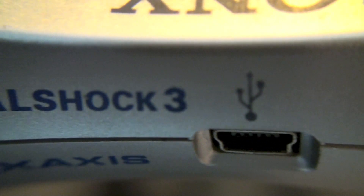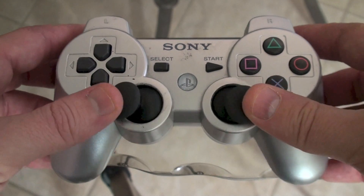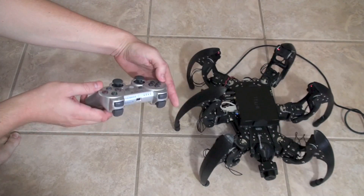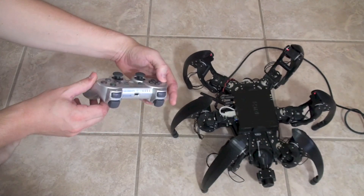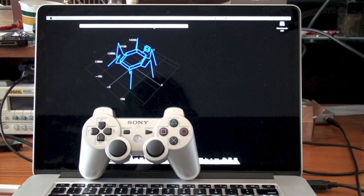The second feature enables users to read the values from a connected PlayStation 3 controller. This way users can design a custom interface to operate certain behaviors. Though functional, both these features can be very difficult to use.